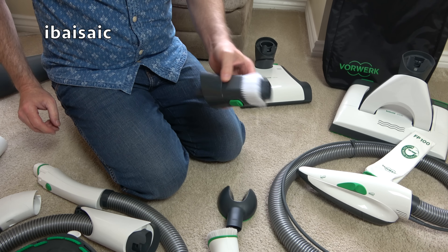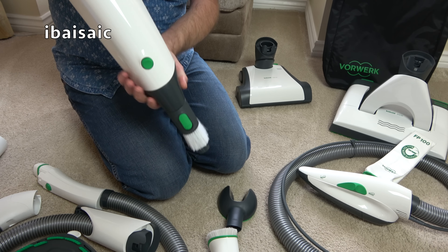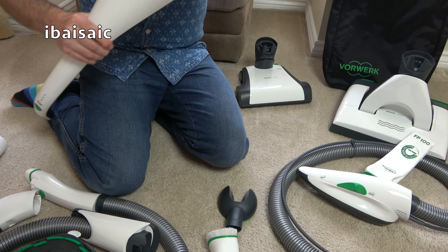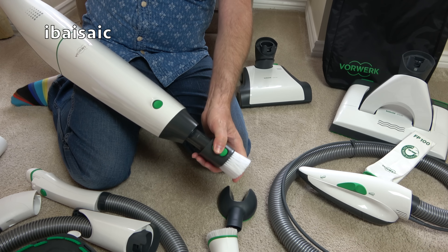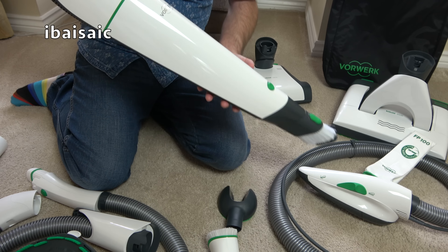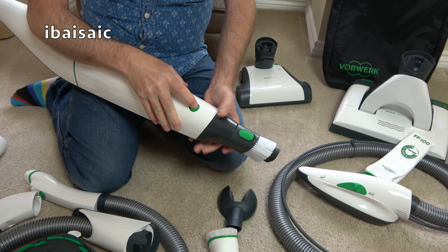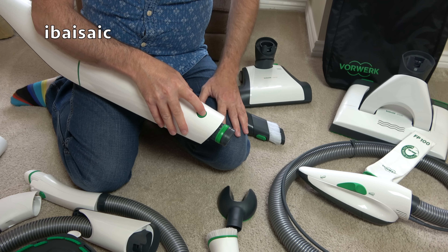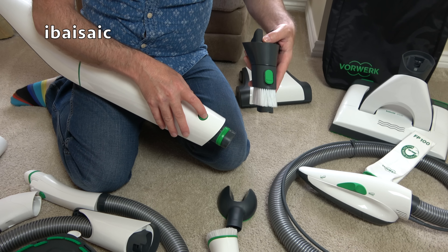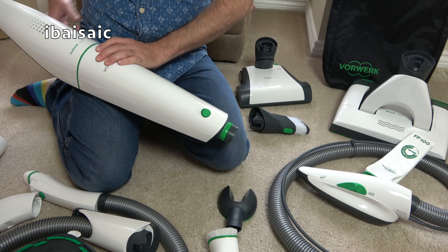For above-floor use, I don't use this attachment much — it's fairly light and you could reach up for cobwebs. You've got a brush and a little crevice tool. It's okay for going around the edges of your room. If you just want a vacuum for carpets, floors, and crevices around the sides of your room, possibly upholstery at a push, that will cost you £749.